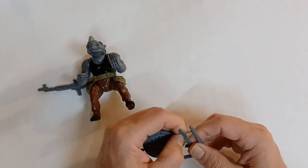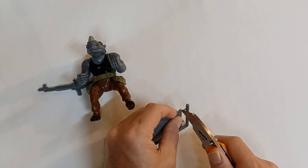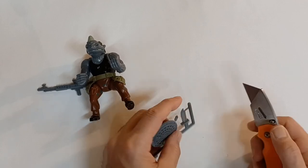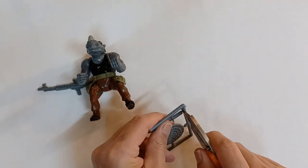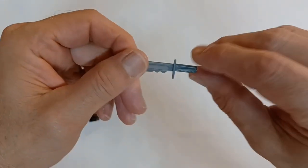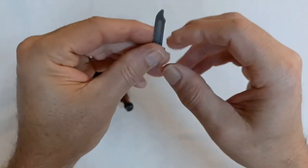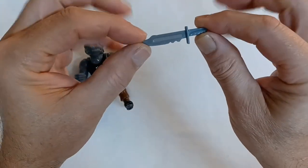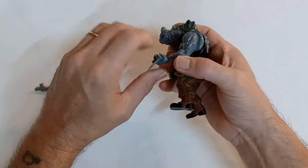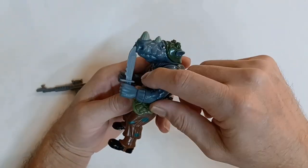Now we have his Turtle Carver knife. Let's get it out with my toy carver knife here. It's very similar to Bebop's — used for carving turtle shells. And it fits pretty easily into Rocksteady's hand.